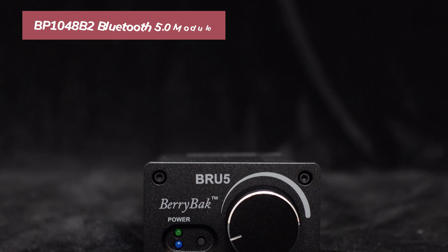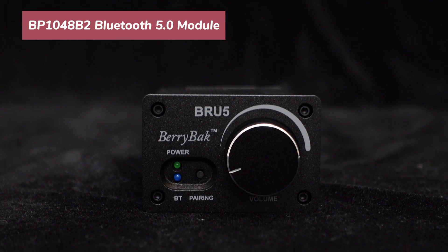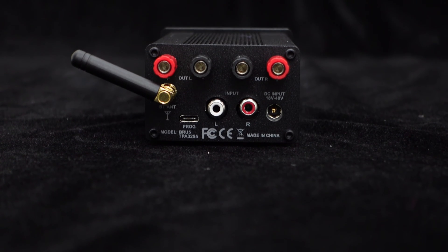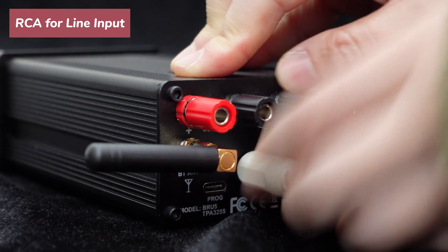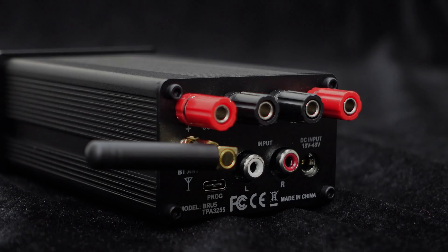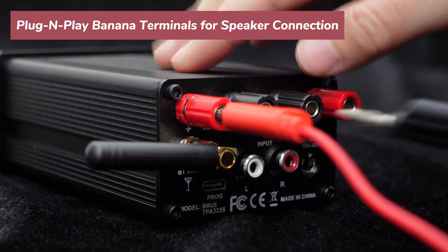Equipped with the BP1048B2 Bluetooth 5.0 chip, BRU5 supports wireless audio connection, allowing you to connect your phone or computer for streaming music. It also comes with a high-performance external antenna to ensure stable audio transmission. The rear panel is equipped with RCA interfaces, providing an alternative option for those who prefer not to use Bluetooth. To simplify the wiring process, BRU5 provides plug-and-play banana plugs for speaker connection.